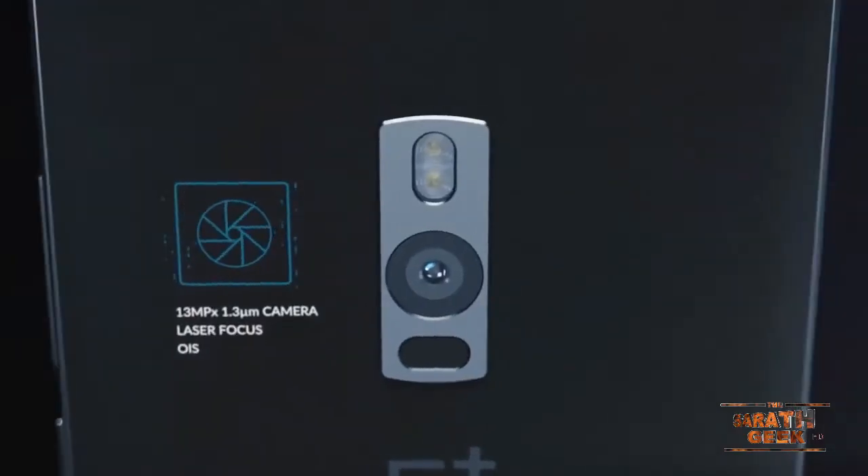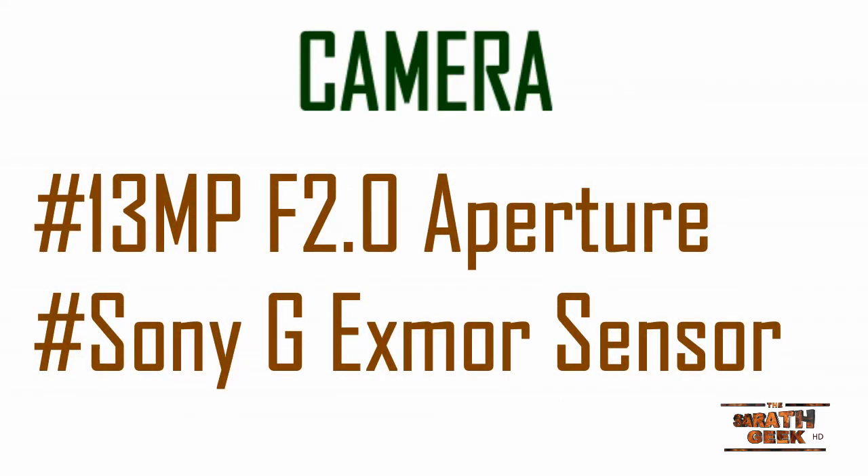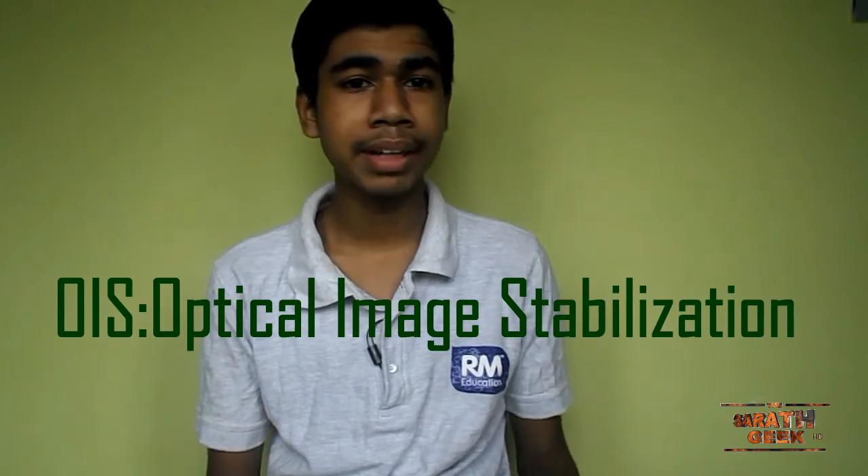Now coming to the camera — they have made several improvements and introduced several new features, which I will cover shortly. It has a 13MP camera with an f/2.0 aperture. That's a great aperture because in low-light conditions you can capture excellent photos. It also includes OIS — that's Optical Image Stabilization.